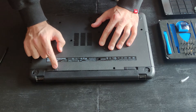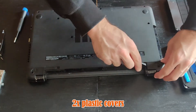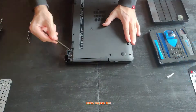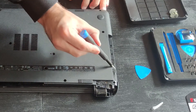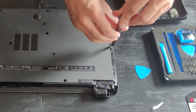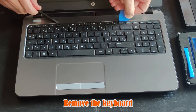Remove these two plastic covers and get rid of the optical drive. Almost missed these two rascals! Time to remove the keyboard — just be gentle and follow my lead.